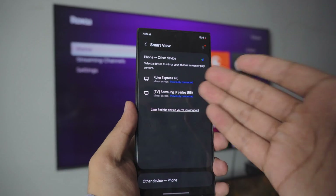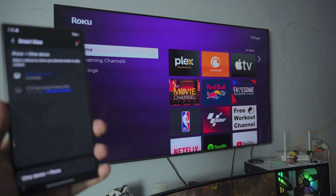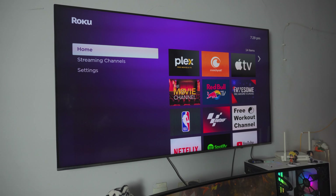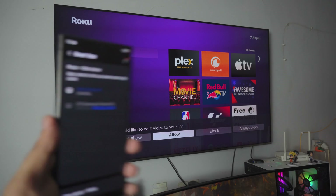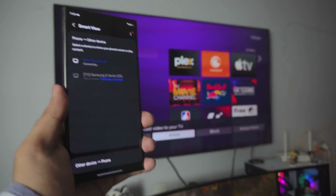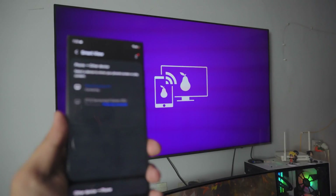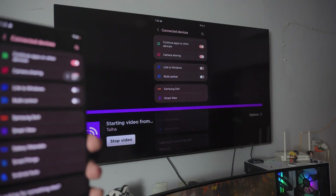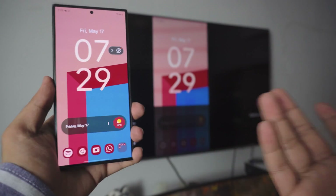If you want to mirror again, just tap on your Roku Express 4K again and it's going to ask you for permission. It might not ask every time, but it should. There you go — it's asking for permission again. Just click Allow and we should be connected. Just give it a couple of seconds and that is pretty much it. It's pretty awesome.